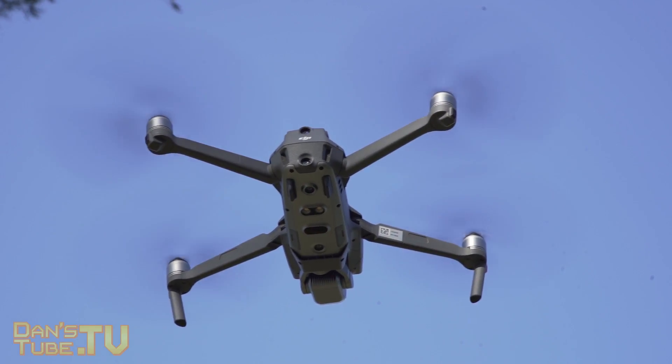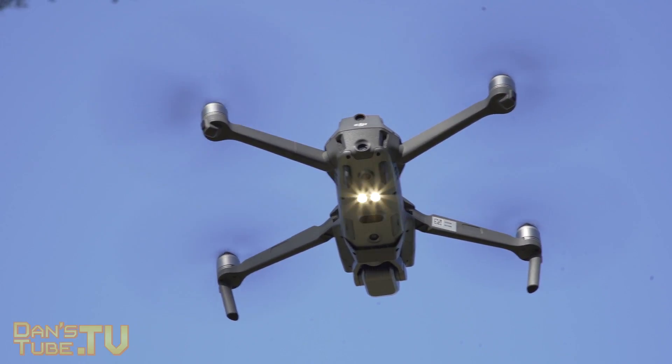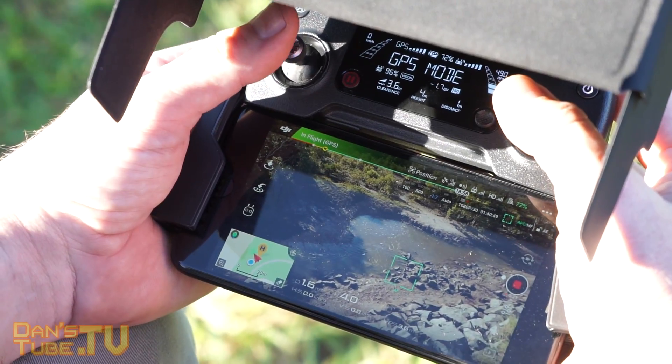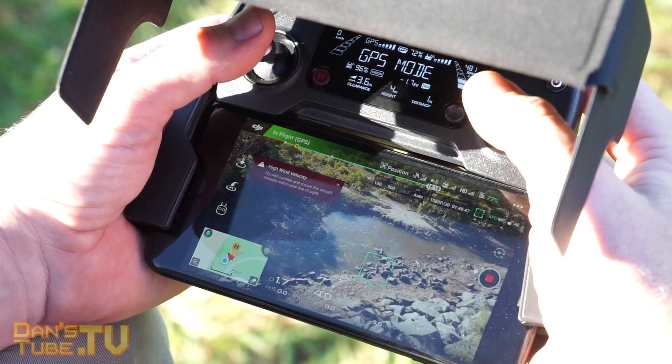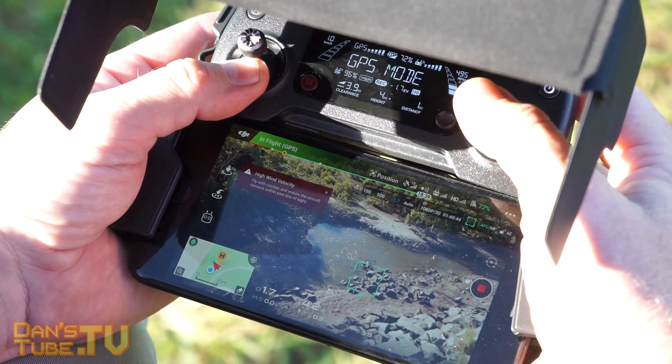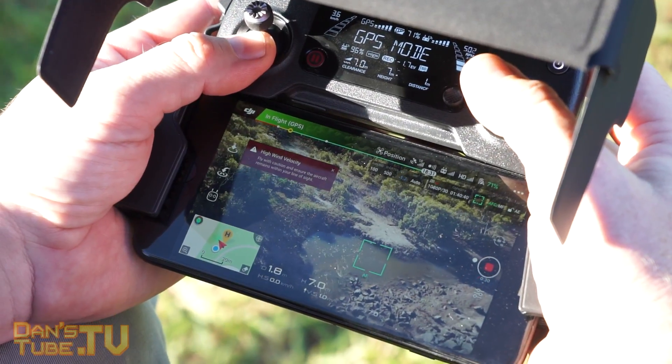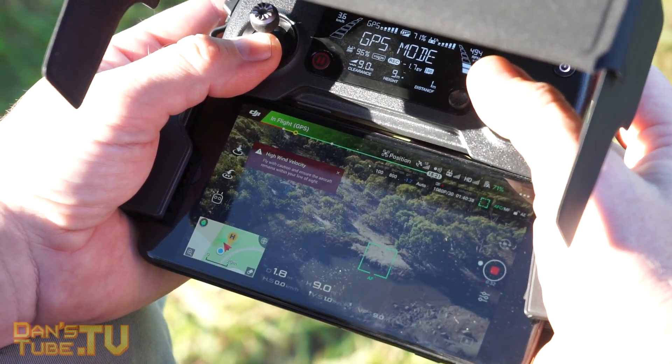The Mavic 2 Pro also offers an 8-kilometer range with 1080p video transmission, which is remarkable and something I've been very impressed with. The original Mavic Pro can go up to 7 kilometers and displays a 720p video transmission.